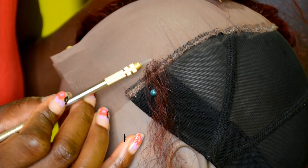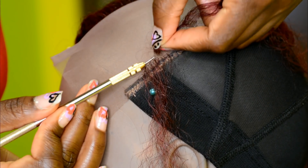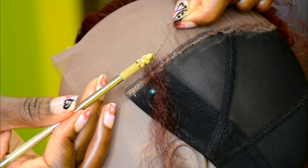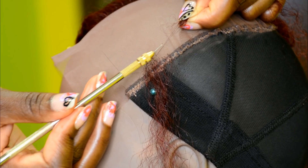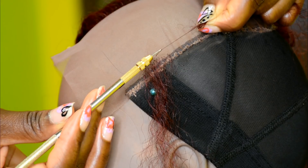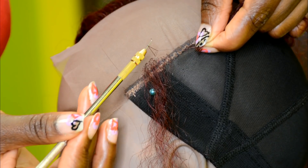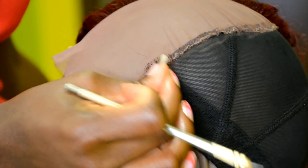To start, take the needle and pass it through the lace. Next, hook two strands of hair and pass it through the lace. Once you pass it through, bring the hair to the middle of the needle — if you leave it on the tip, that will break the hair. Next, wrap the needle around the hair, rotate it upside down, then pass it through the loop. Make sure the hair is in the middle of the needle, then pull it through.